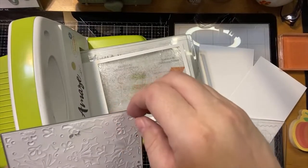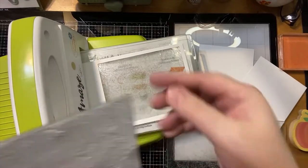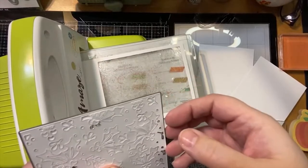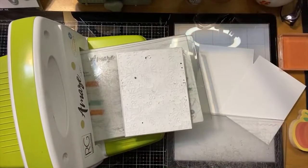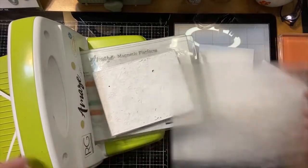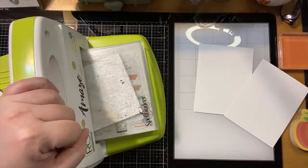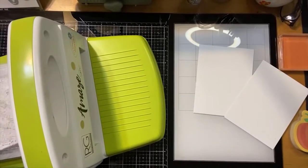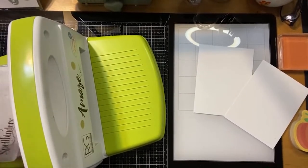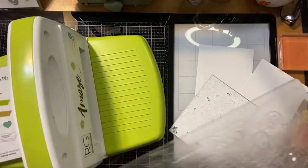I just want to make sure it cut all the way. Sometimes the rollers are on the sides so you kind of have to watch the middles — I'm going to go through one more time just to be safe. Let's do it this way, see if that helps. I just want to make sure the middle cut all the way through. Yes — okay, so we just cut that out like normal, not the way you would typically use your die cut machine.